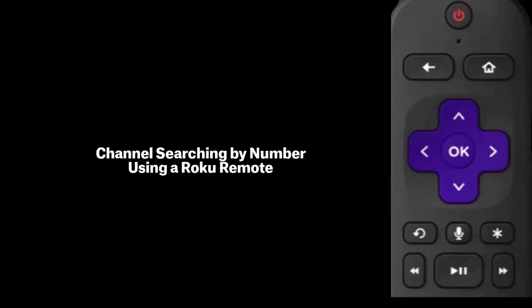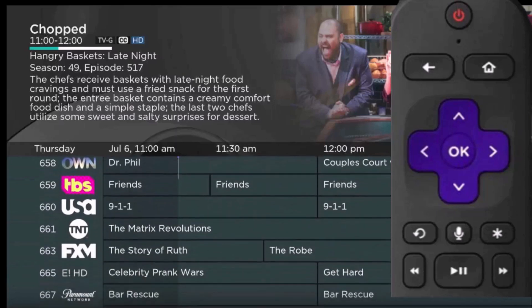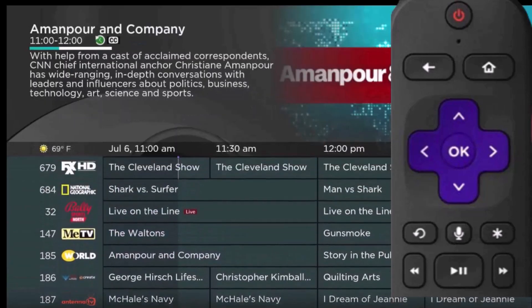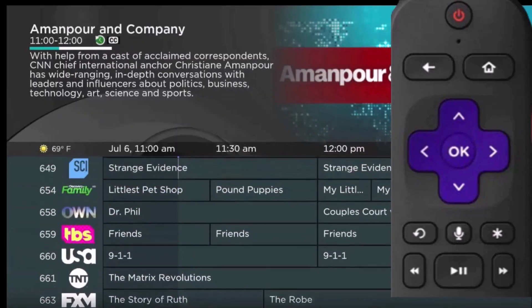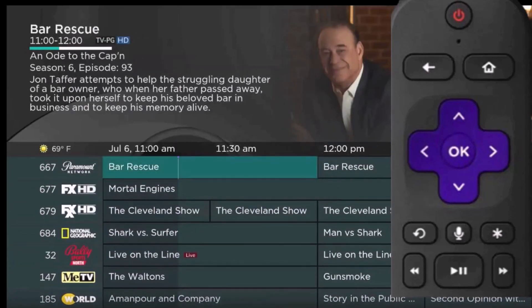If you have a couple hundred channels with your new streaming TV service, you may find it challenging to scroll through dozens of channels to get to the one that you'd like to watch. So, just like your old school remote control, you can enter a channel number with your Roku remote to get to the right channel you want to watch without scrolling, and here is how you do it.